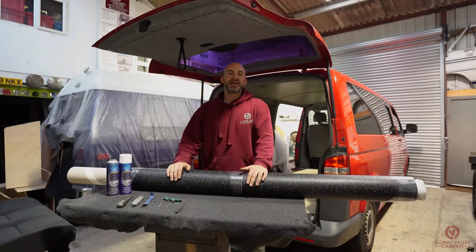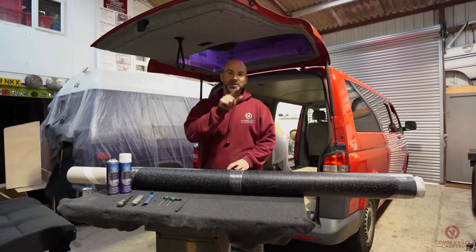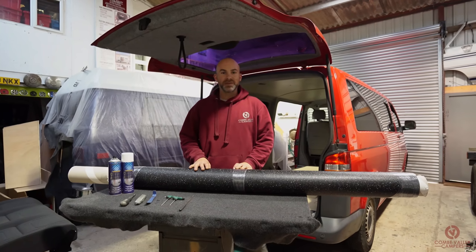Hello everybody and welcome back to Coombe Valley Campers. Today we're going to be showing you how to fit Altro flooring in your camper van.